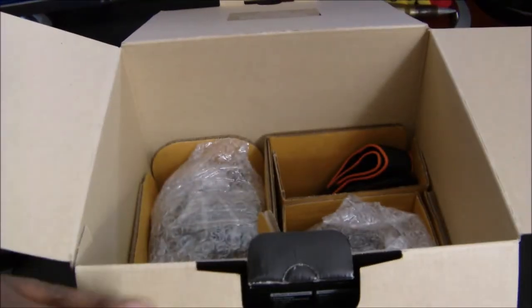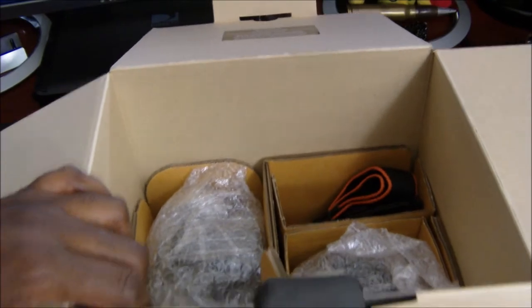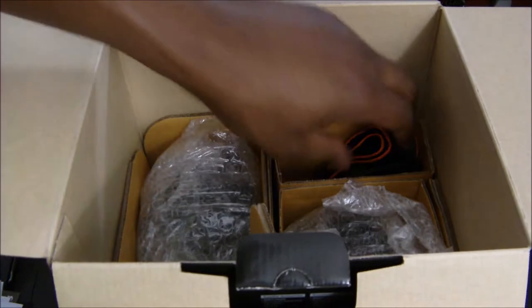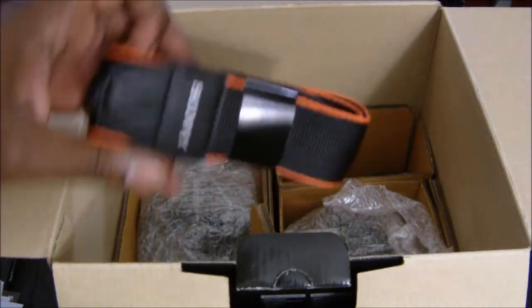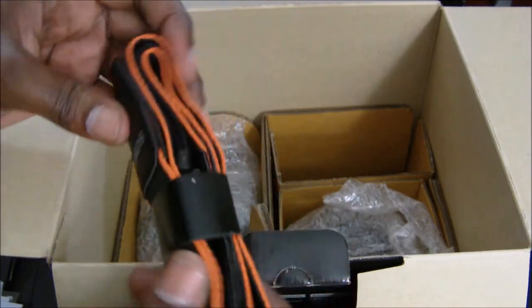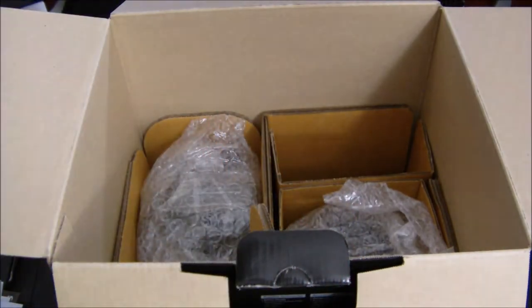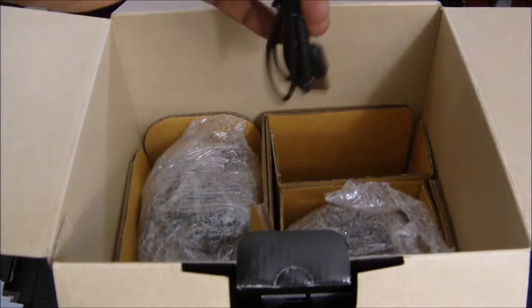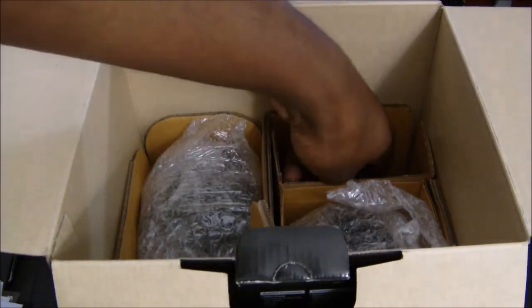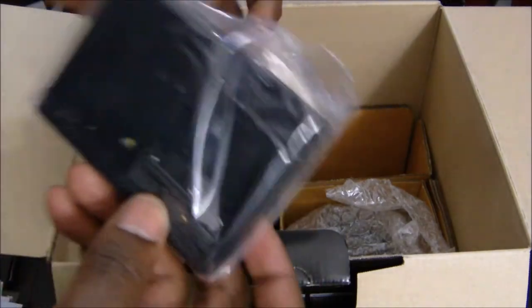Now we're getting into the guts of the whole thing. Right here you get your strap — your Sony strap — pretty nice quality. You also get your mini USB cable and your battery charging pack.